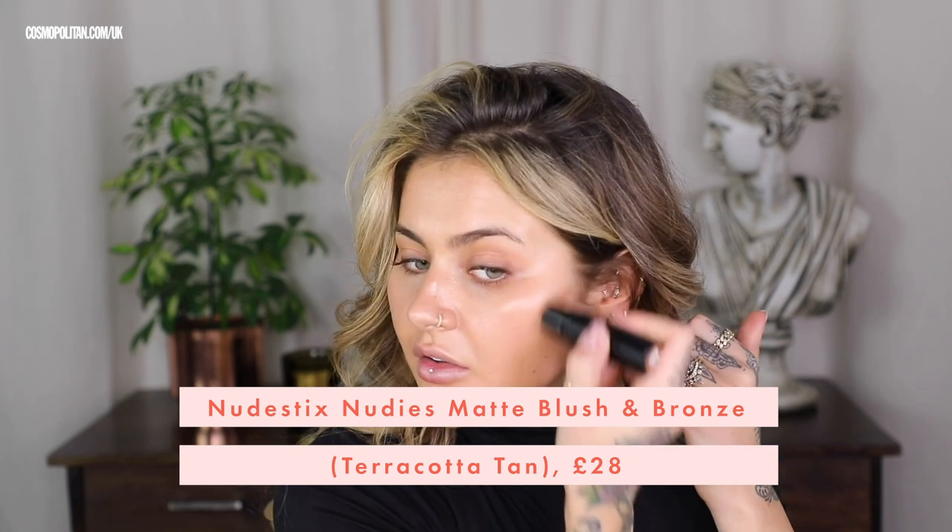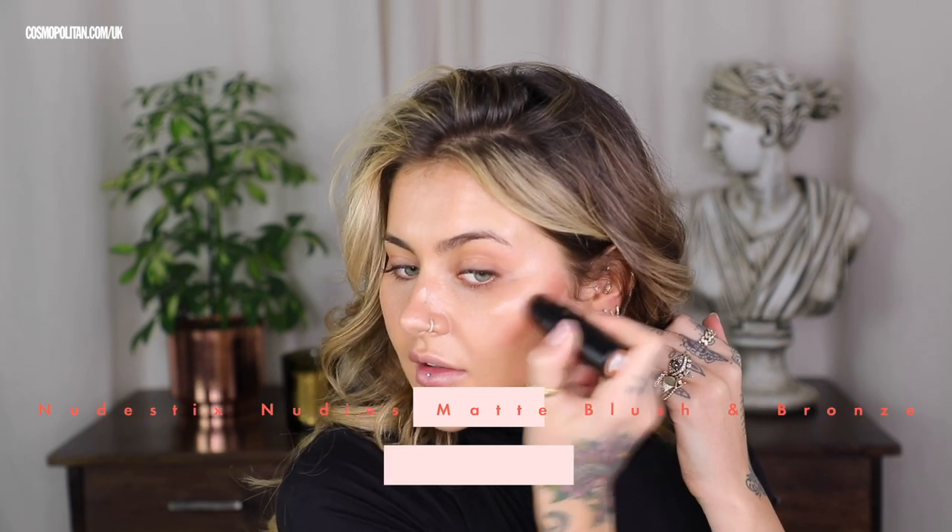Do you know what I like about no makeup makeup? It takes hardly any time at all. I'm going to use the Nudestix Nudies in the shade Terracotta Tan and draw that straight onto my face — you only need a little bit of this. Even though we're going for a natural look, I still love a little bit of bronzer. I still love to look nice and sun kissed, even in November.